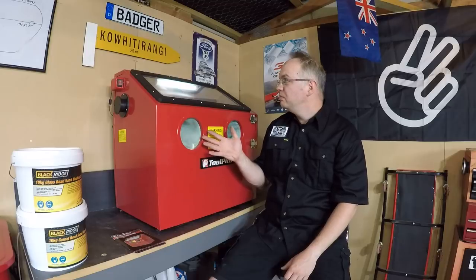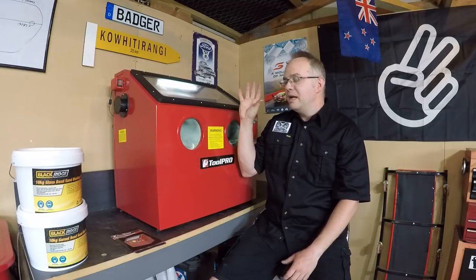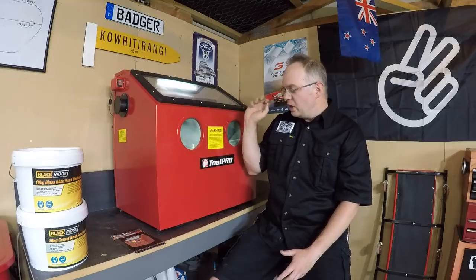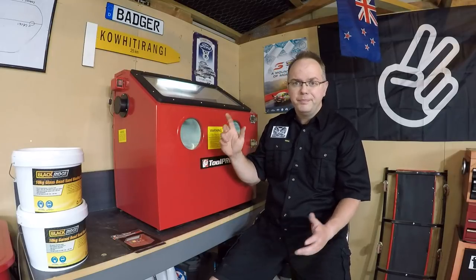Here it is — this is our Super Cheap Auto 100-litre sandblasting cabinet. As the name suggests, it's 100 litres volume, so you can get reasonably sized pieces in there. It's all self-contained. We're going to hook it up to the air, put some blasting media in, and give it a test.